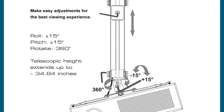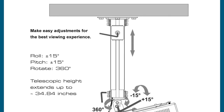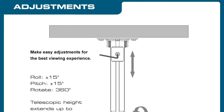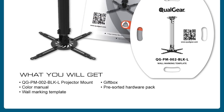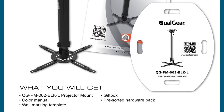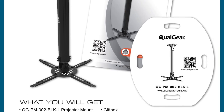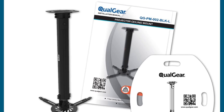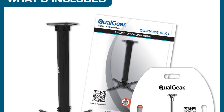The adjustable extension arms can extend to a range of 400 millimeters, providing a proper height for a wide array of projectors. It also tilts 90 degrees and swivels 360 degrees, meaning you have a lot of versatility and flexibility to enjoy.